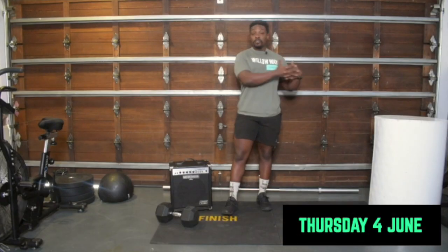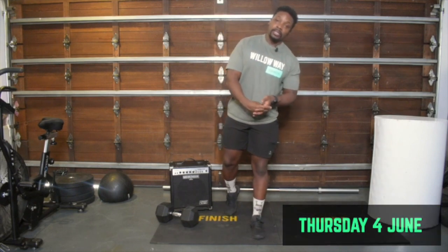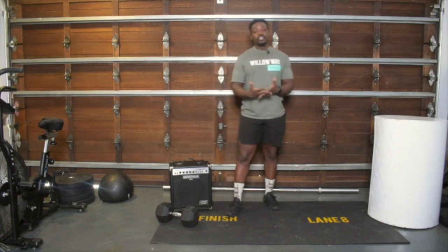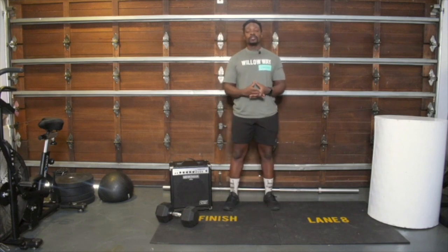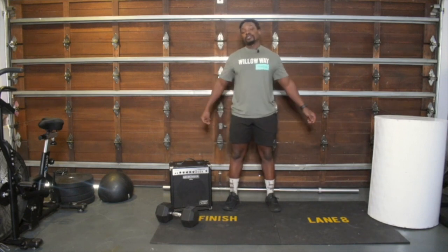All right guys, it is Thursday. If you have been training throughout the whole week, be wise about your intensity today. You might be going a little bit lighter than you normally would with some things, maybe going a little bit slower, modifying more — whatever the case is. Today we've got a two-piece special.